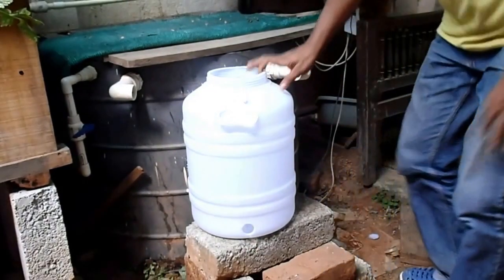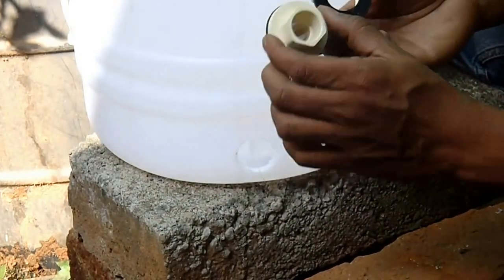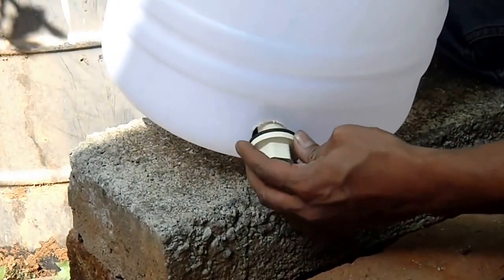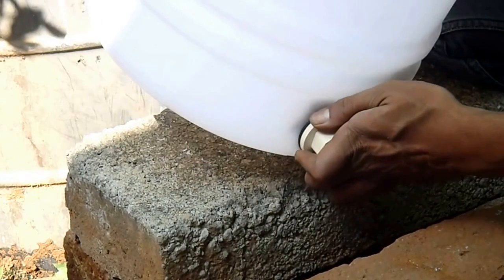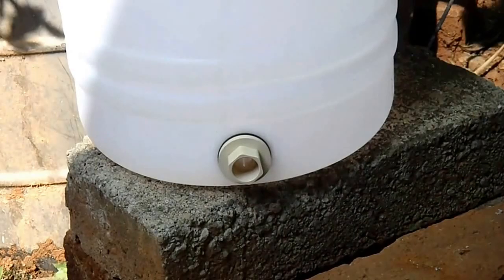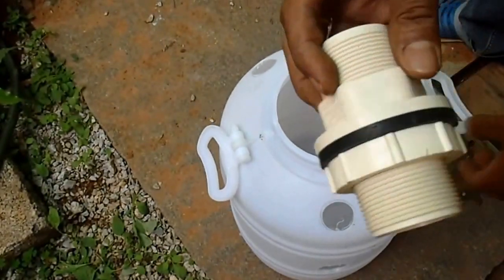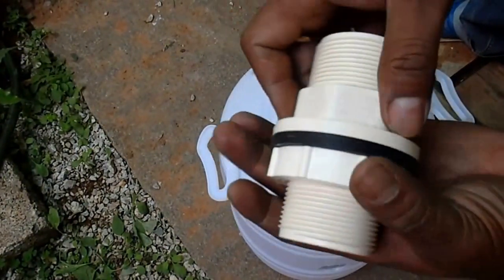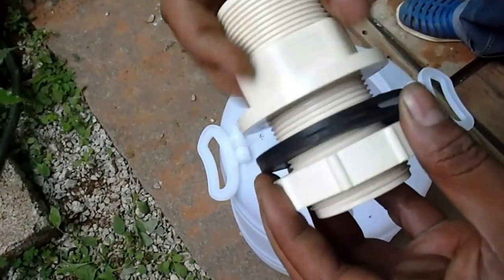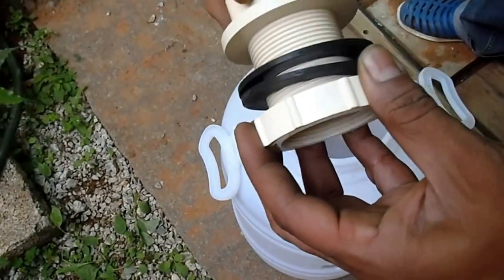I will show you how to assemble this one. I have this 19mm gate valve — blank valve — I am going to slip this in here and activate. This drains straight. We have a 40mm tank valve, or gate valve as they call it. So basically we are going to unscrew this and the holes like this.